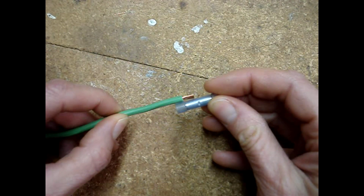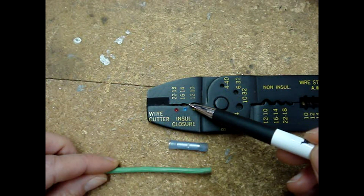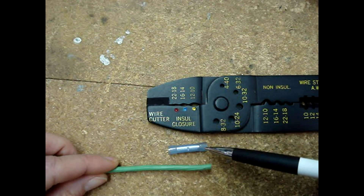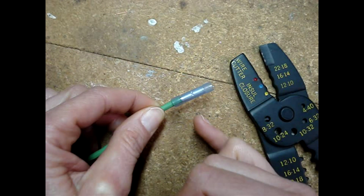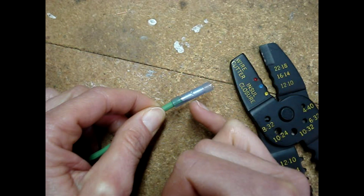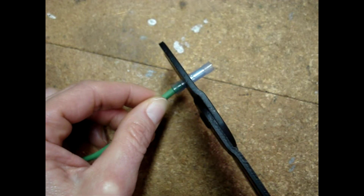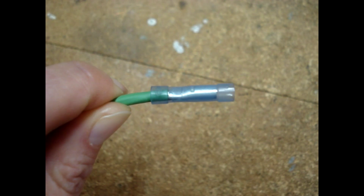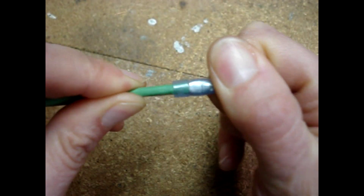The length looks good. Slide the wire into the connector. Use the opening on the tool that matches the size of the wire and the connector that you'll be crimping — we'll be using the blue 16 to 14 gauge opening. Close the crimpers on the center between the middle indicator and the flare on the insulation. If you give a firm tug between the wire and the connector, they should not come apart.